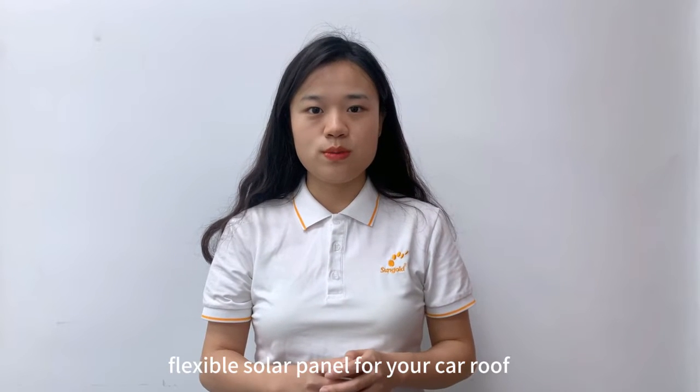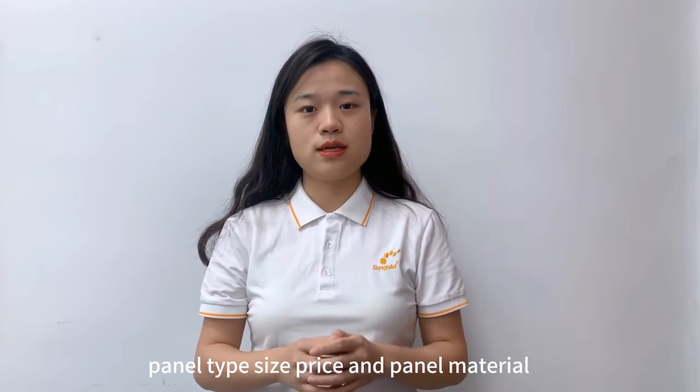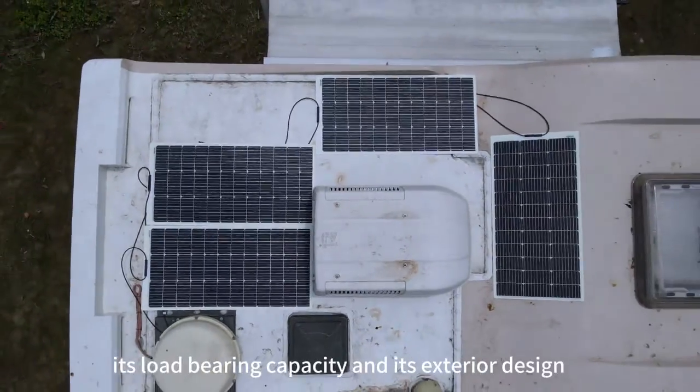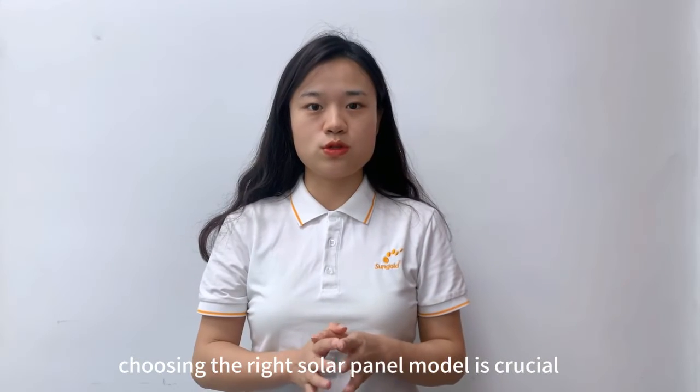When choosing the right flexible solar panel for your car roof, there are several key factors to consider: panel type, size, price, and panel material. Considering the size of the roof, its load-bearing capacity, and its exterior design, choosing the right solar panel model is crucial.